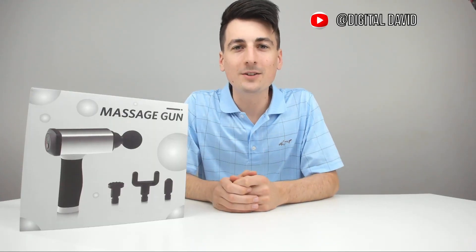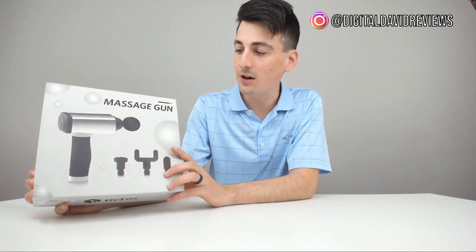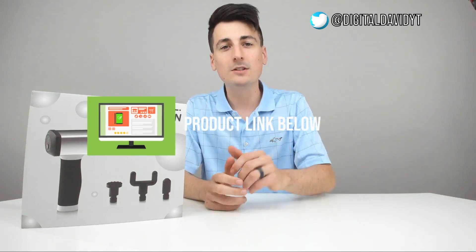Hey everyone, Digital David here. Today I'm going to be unboxing and reviewing the Gee2 Massage Gun. They did send me this product for review, but any opinion expressed in this video is strictly my own. That being said, if you're interested in this product, the link to it will be in my video description below — please go ahead and check it out, do your shopping from there.